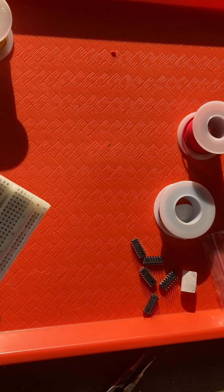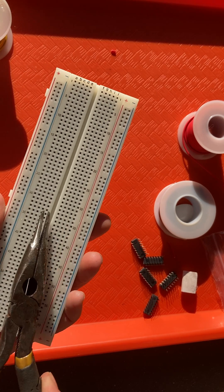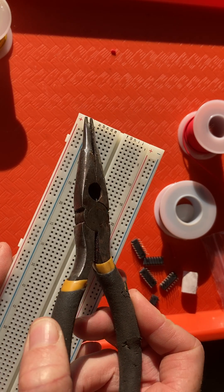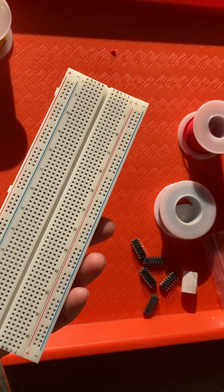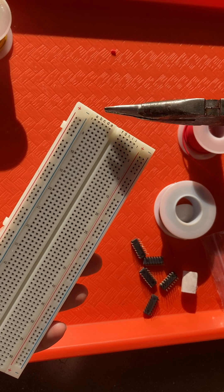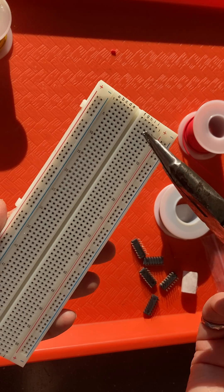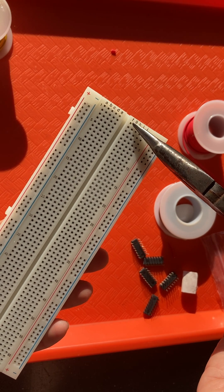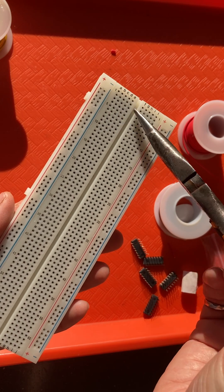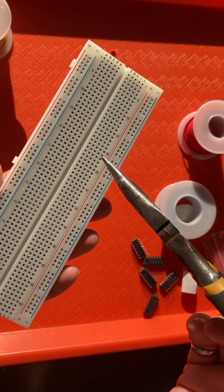The first thing to note about a breadboard is it has rows, called terminal rows or terminal strips. They each have columns with row numbers from 1 down to 65, and column labels: A, B, C, D, E on one side, and F, G, H, I, J on the other side. A through E are not connected to F through J, but A through E are all connected together, and F through J are all connected together.